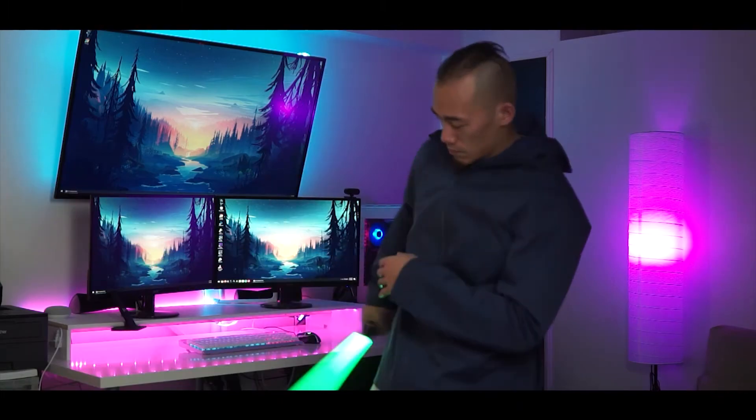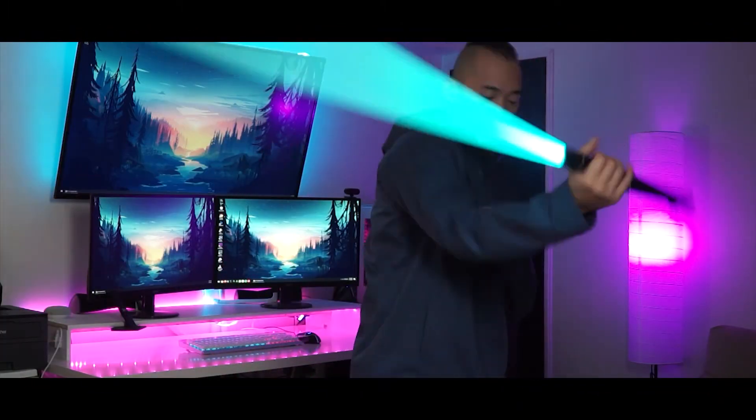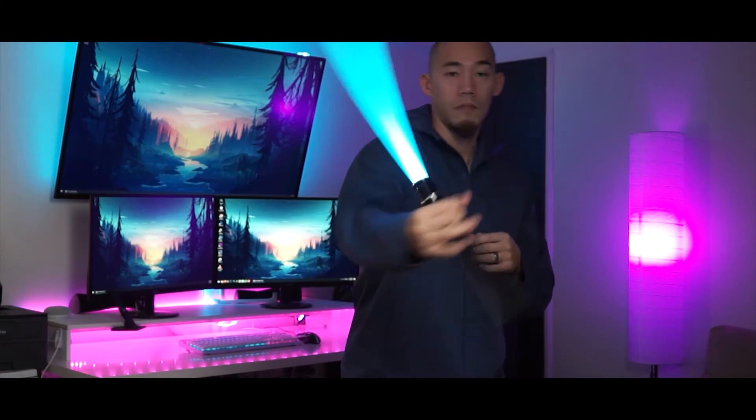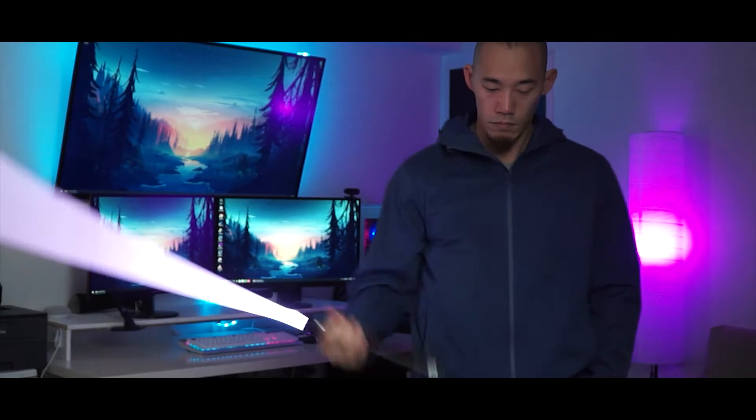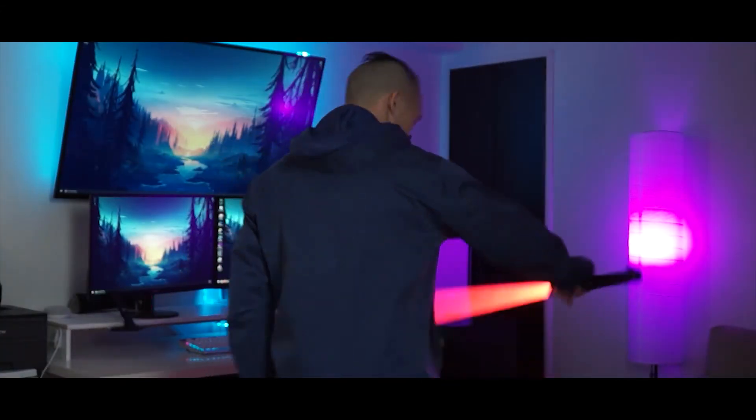That's the video for today, guys. Thanks for watching — make sure to use the force to smash that like button and subscribe if you're not already. We'll see you in the next video. May the force be with you.